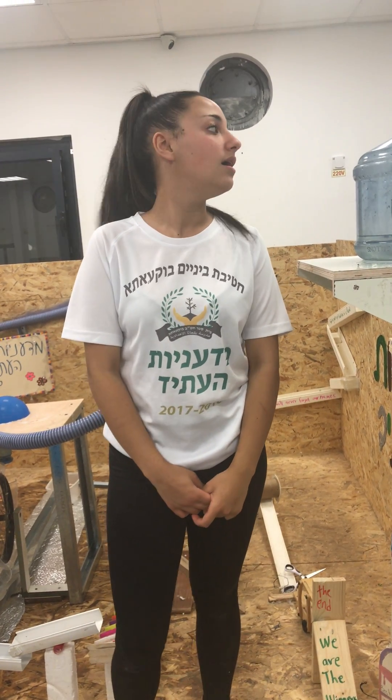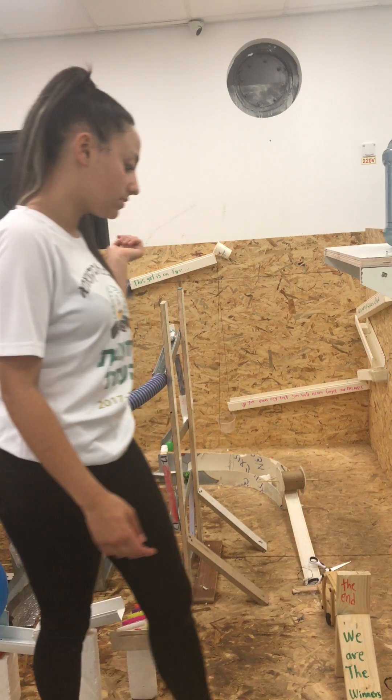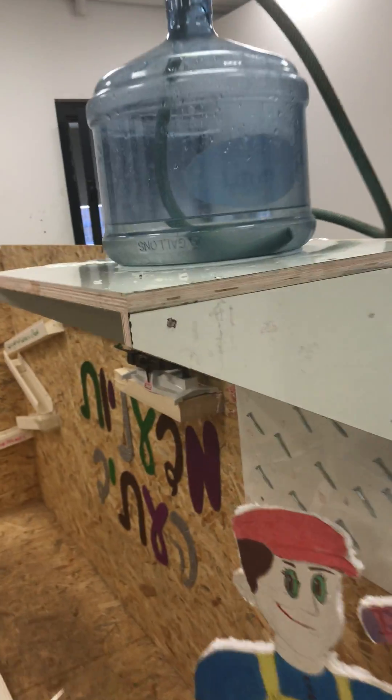Hello, my name is Raya, a promising future scientist. I am here to show you a machine that I made with my friends that we call a Rube Goldberg machine. I'm now going to show you how it works.